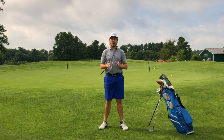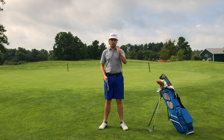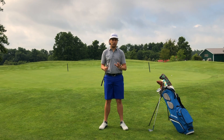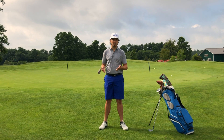Ryan Brath here, and today I am talking wedges and one of the most overlooked aspects of making sure that your wedges are right for you. It's not loft, it's not bounce, it's lie angle. Lie angle is the most crucial — or one of the most crucial — specs when it comes to being able to execute shots and hit your target with your shorter, higher lofted clubs.